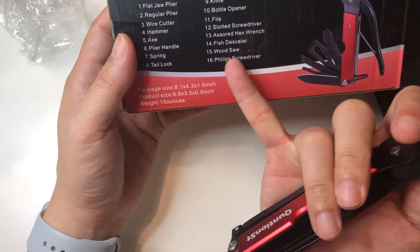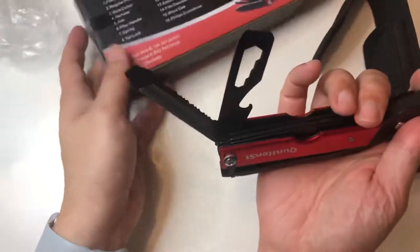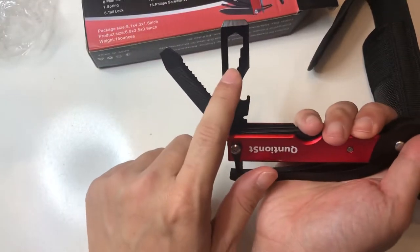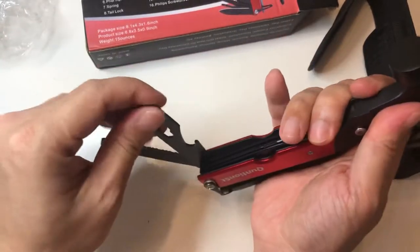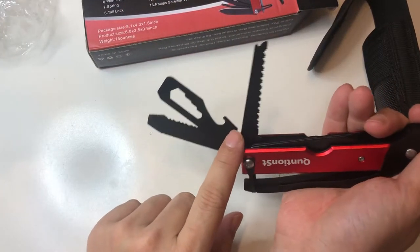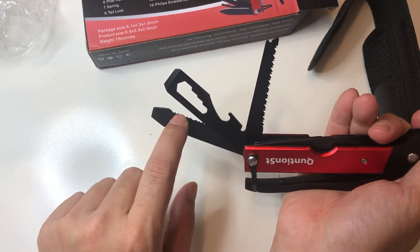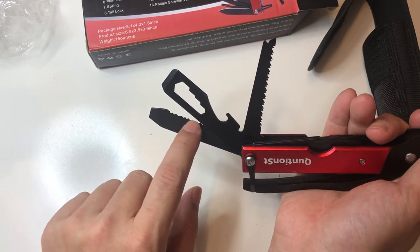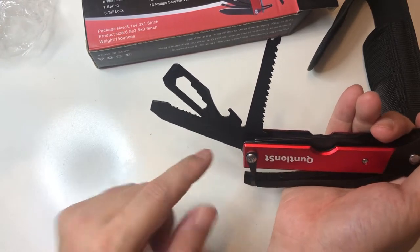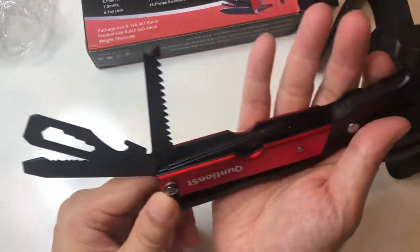There's a fish scaler. I'm not really sure if that actually does anything, but I assume you can find a use for it. And then this is the assorted hex wrench. And here's the saw.